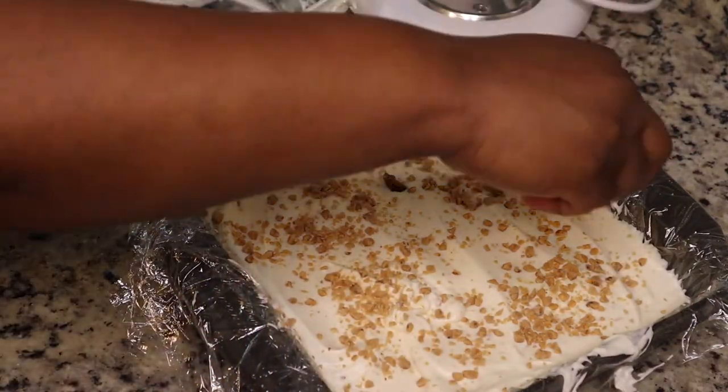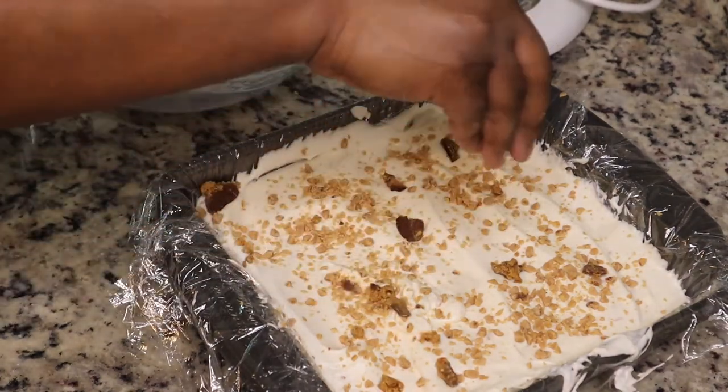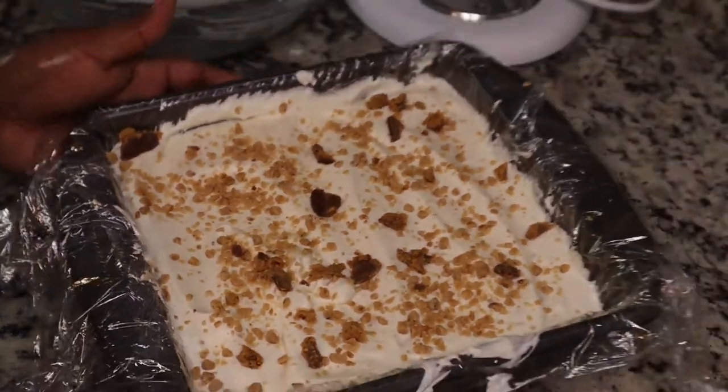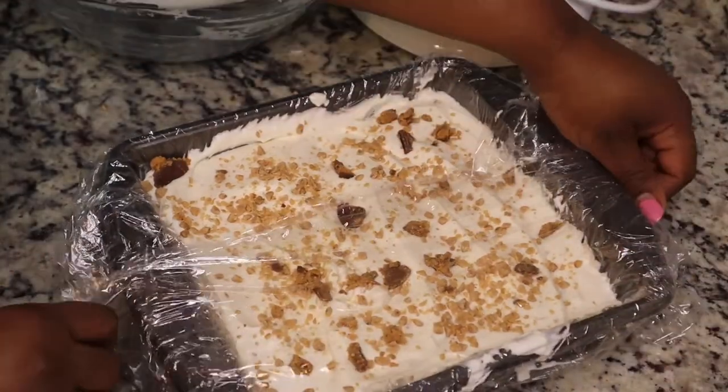You serve it up with whatever you want. I ended up just putting some peanut butter cups on top. I really enjoyed this ice cream — it tastes like something you would get at the store.